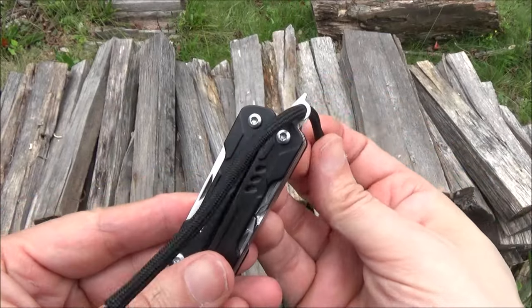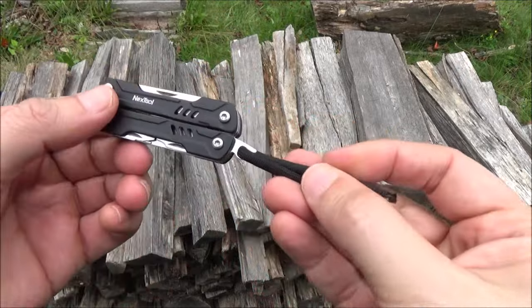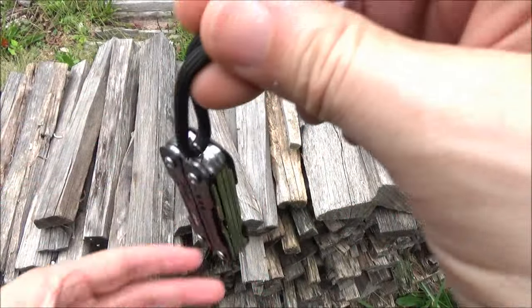And the lanyard hole — you can put something through it, or just get a key ring and put it through. So this could be a keychain item.